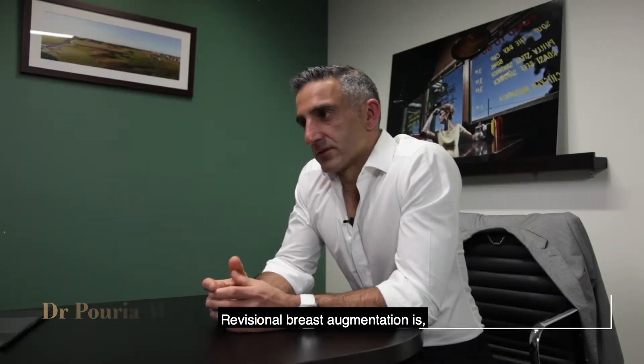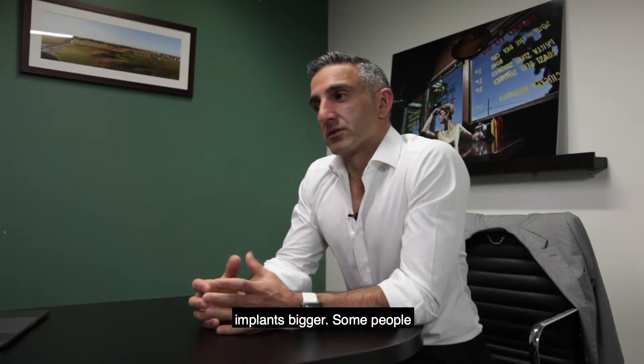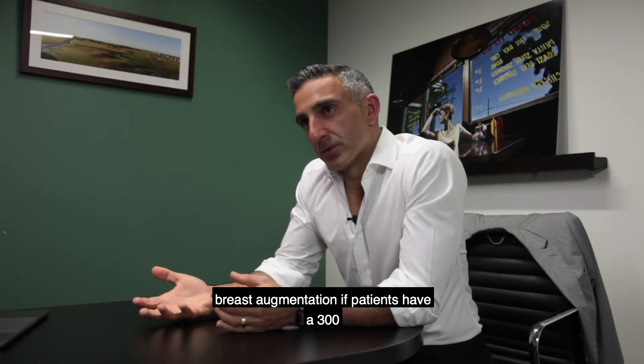Revisional breast augmentation is a big topic because it can mean different things to different patients. Some patients just want the implants bigger, some people just want it smaller, so that's a very simple procedure that's actually easier than normal breast augmentation.